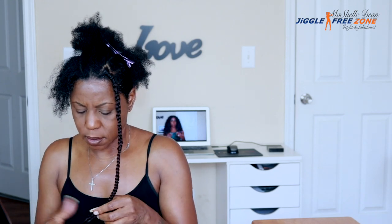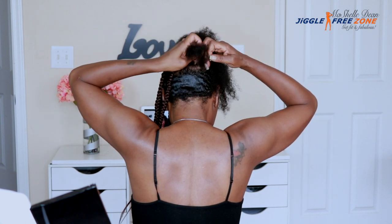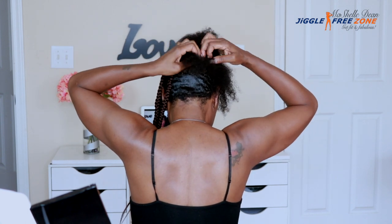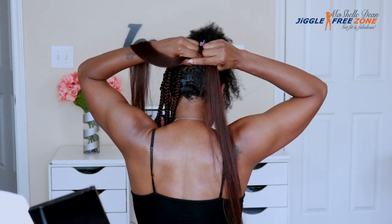I'm going to show you from the back because it's a little bit easier to see from this angle. I just sectioned off my hair by feel in the back and it seemed to work out fine.